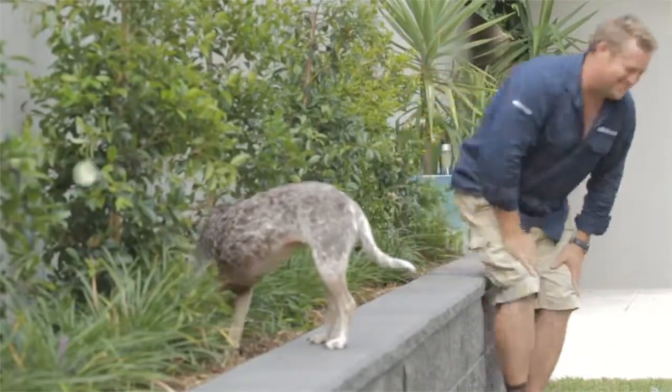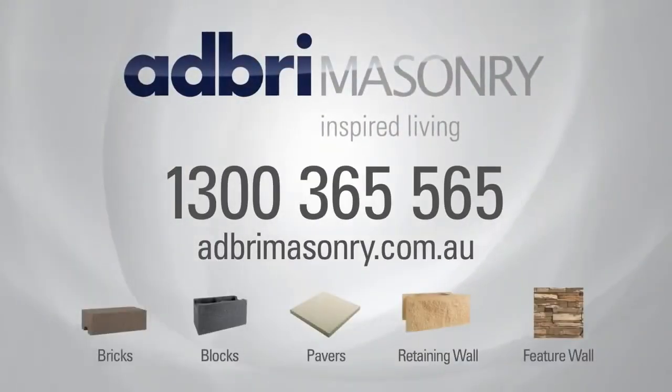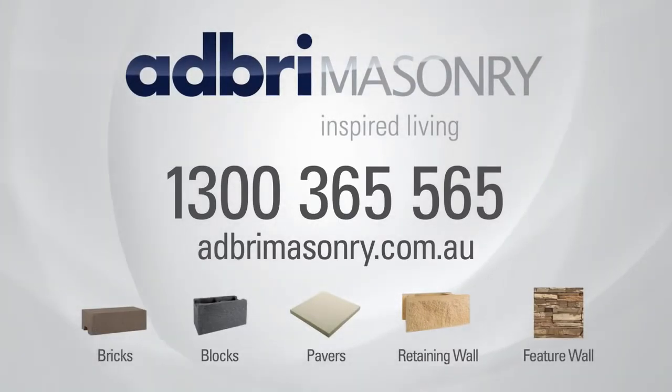Well, I reckon I've changed the backyard. It's time for me to relax. See you next time.